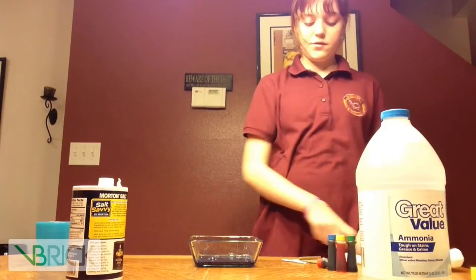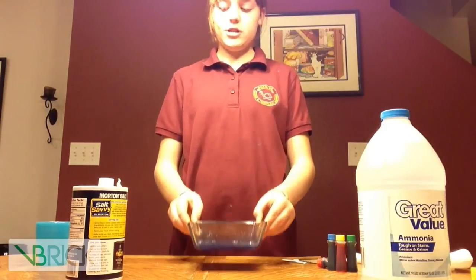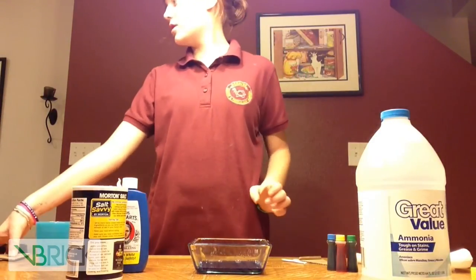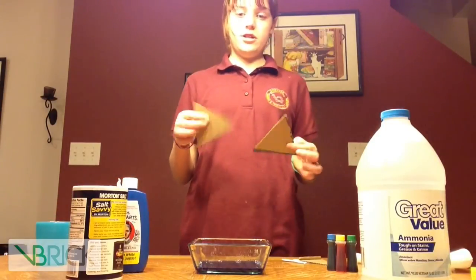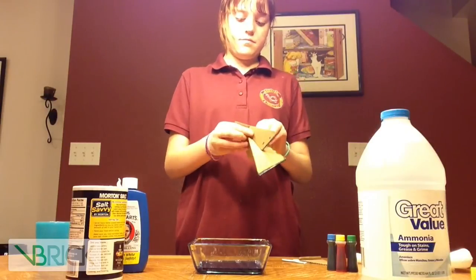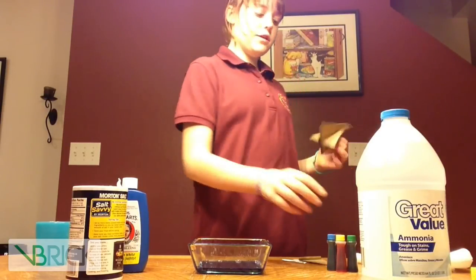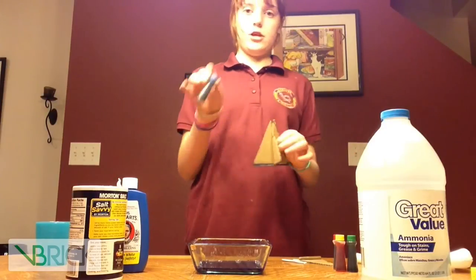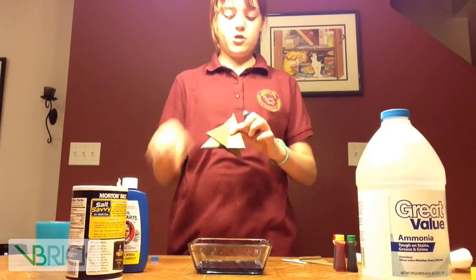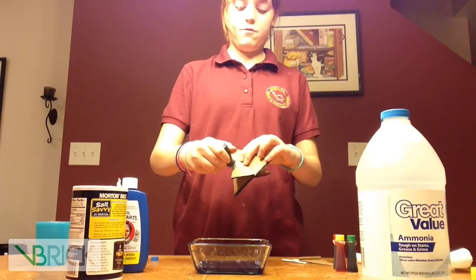After everything is fully mixed up, it will look kind of bluish because of Ms. Stewart's bluing. Bring back your trees and stick them together. Then if you want — this is optional — get your food coloring and put it on the edge of your tree to make it colorful when the crystals grow.